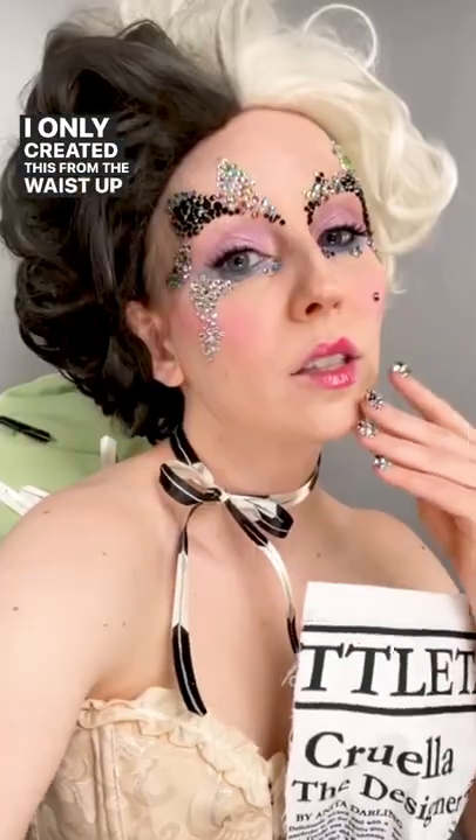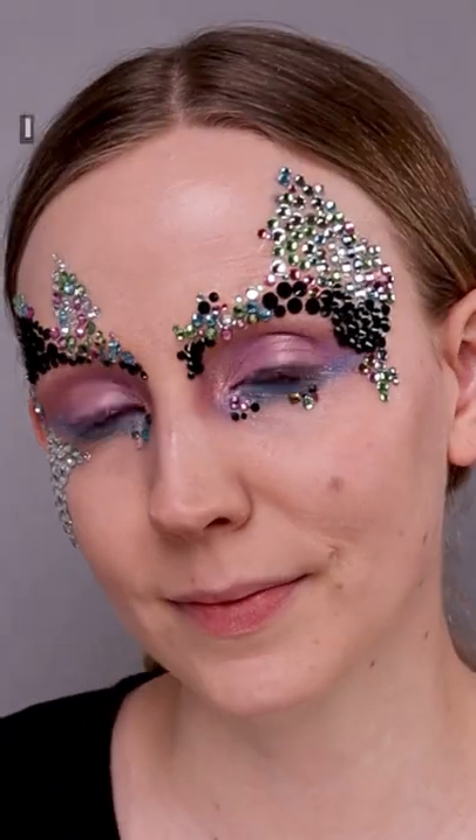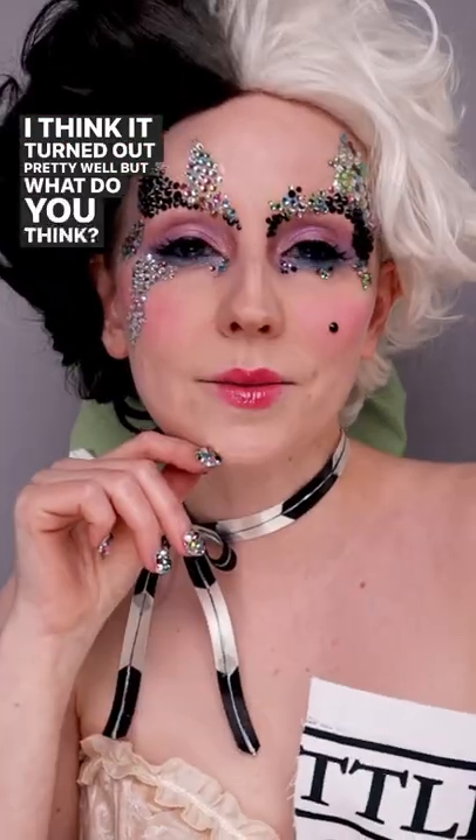I only created this from the waist up since it was for a makeup cosplay. If you'd like to see how I did the makeup, check out the makeup tutorial as well. I think it turned out pretty well, but what do you think? Let me know in the comments.